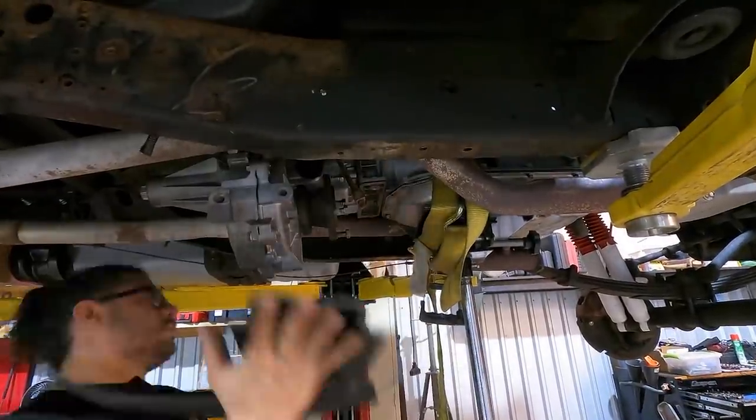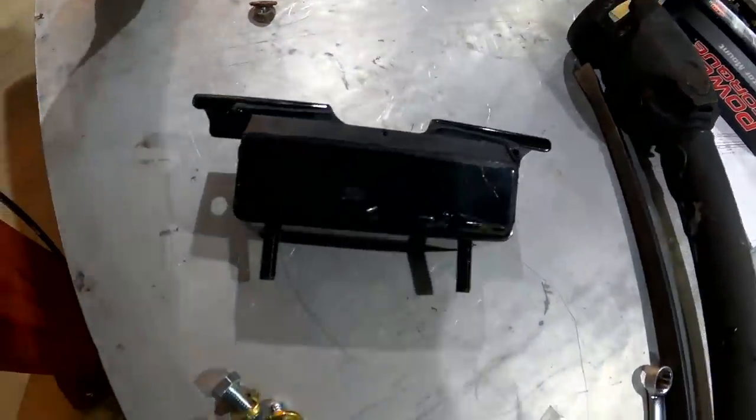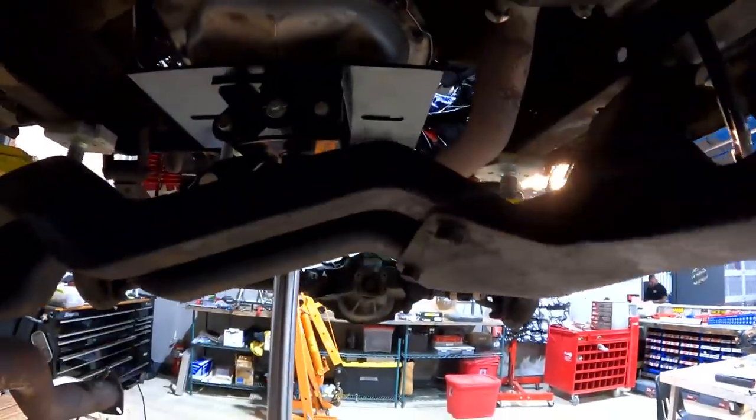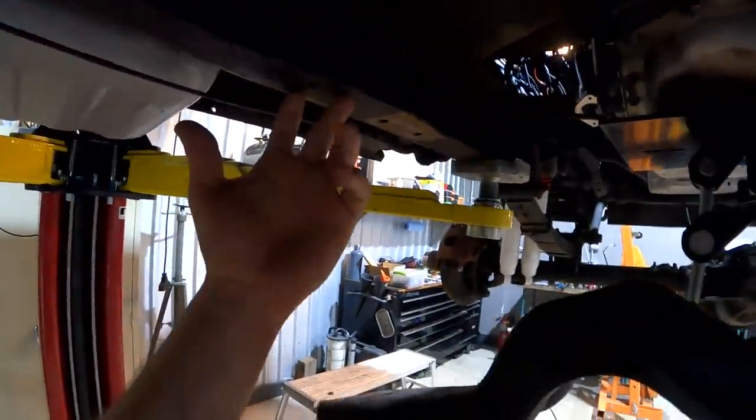We got the bell housing mated up to the engine. Always make sure your torque converter is not wedged — with the bolts completely torqued down, you should still be able to move your converter. Trans mount going up, nothing too fancy — stock 4L80 transmission mount just stabbed in there. I'm going to pop this mount in, bolt the cross member to the mount, and get these holes marked out and drilled.